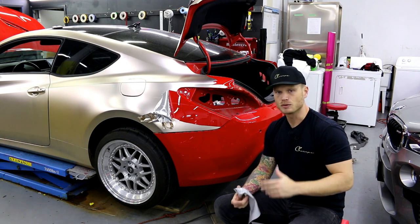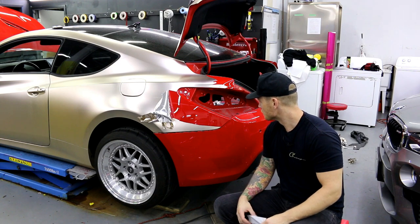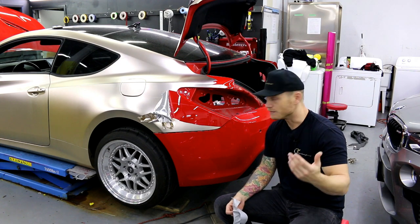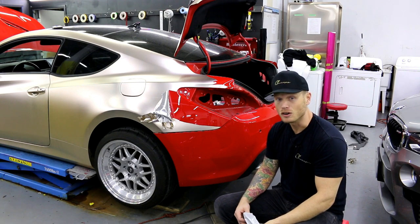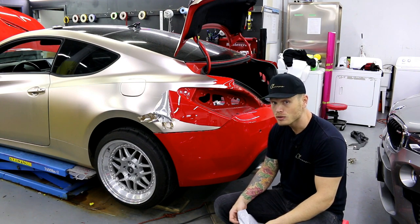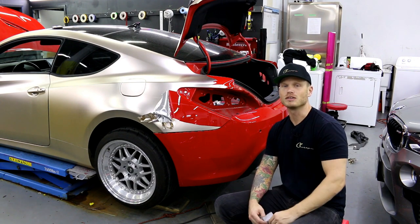I hope this information was helpful and covered the topic for you. If you found it helpful, give it a thumbs up. If you want to see what this car looks like once I get it all stripped down and start wrapping it in the satin rolls gold, don't forget to hit that subscribe button and turn on notifications. Thank you for watching, take care.